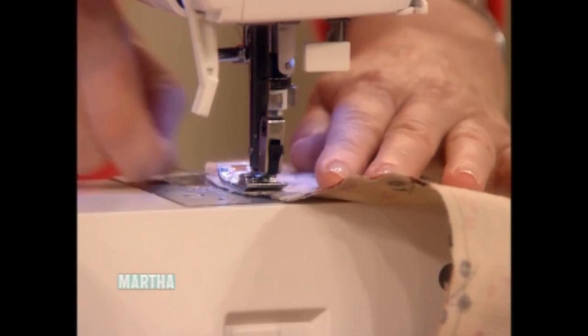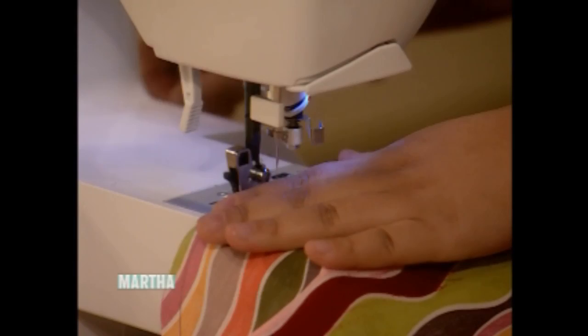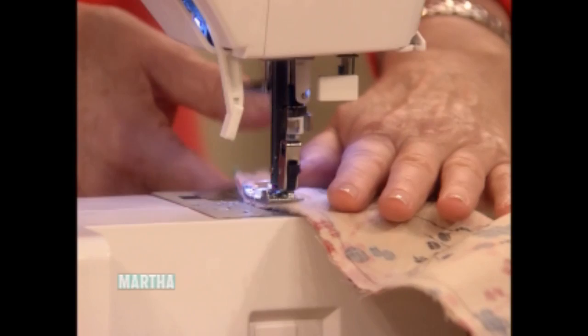A lot of machines say you can sew right over pins, but I always like to take them out. The instructors say take the pins out too — you don't want to break the needle. You break the needle and then it's a pain because you have to change it. I broke so many needles on my mother's little Singer sewing machine growing up.